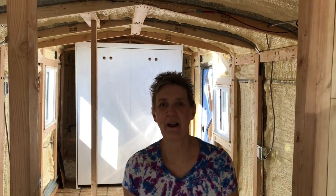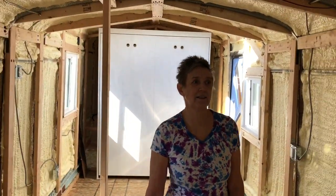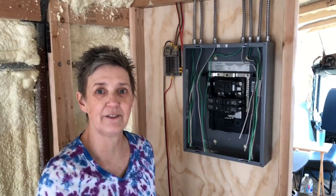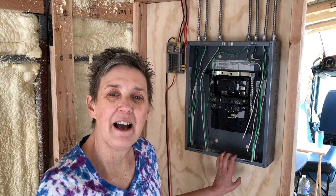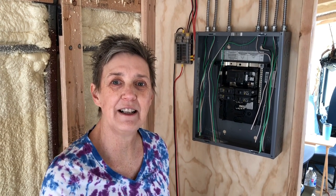I got all of the electrical boxes switched out. Randy came back and inspected everything and put them all back into their compartments. We've got the mud rings on everything, so basically now we're just ready to hook up to the electrical panel. We're definitely going to call in some professional help for that part. We just want to thank you guys so much for following us on this journey — we love sharing it with each and every one of you. We'll catch you in the next one. Love to you all, bye!